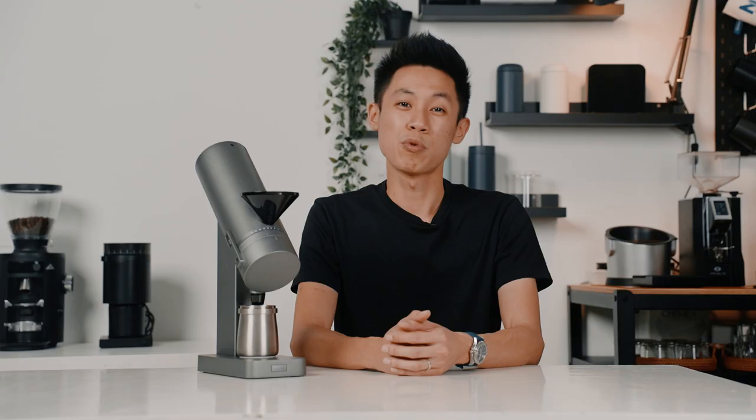The closest grinder to the Orbit would probably be the Option O Lagom P64. Both are excellent grinders, but if you prefer something smaller with a little bit more features, then the Orbit is for you — and the Orbit is ready for takeoff. For those interested in purchasing the Orbit, you can find the link in the description below or simply visit our showroom. If you have any questions regarding the Orbit, feel free to leave them in the comment section. Remember to like, share, and subscribe to our channel. Thank you for watching and I'll see you in the next one.